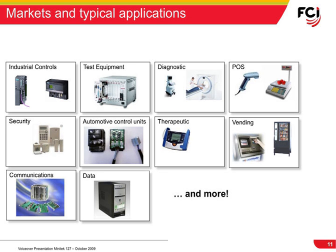Modular systems are typically used in a wide range of applications and market segments. Just a few examples of where Minitech 127 applications can be found include industrial, medical, automotive, telecommunications, and data markets.